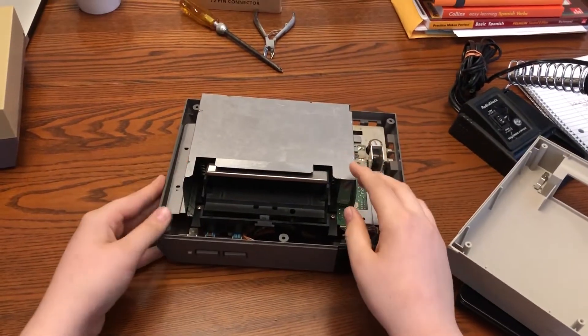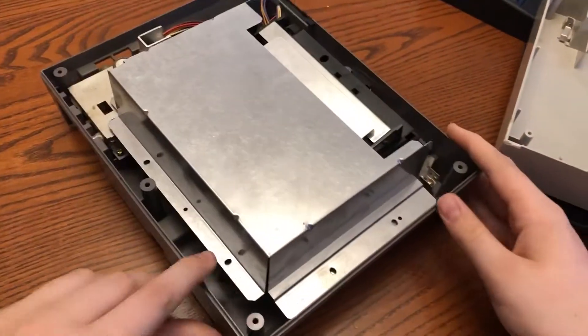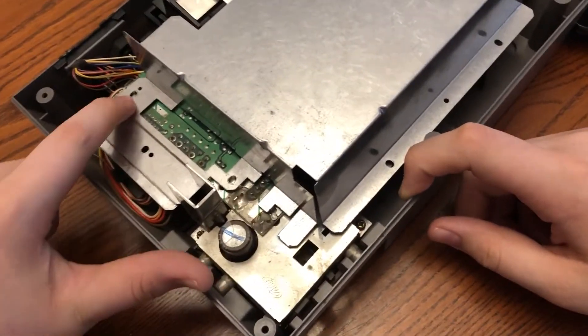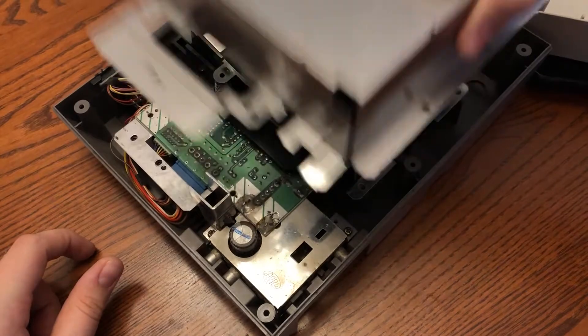Now, once that is done, you're going to want to remove the screws keeping the heat shield attached. Once that is done, it should slide right off. You might have to angle it a bit just to get it out.